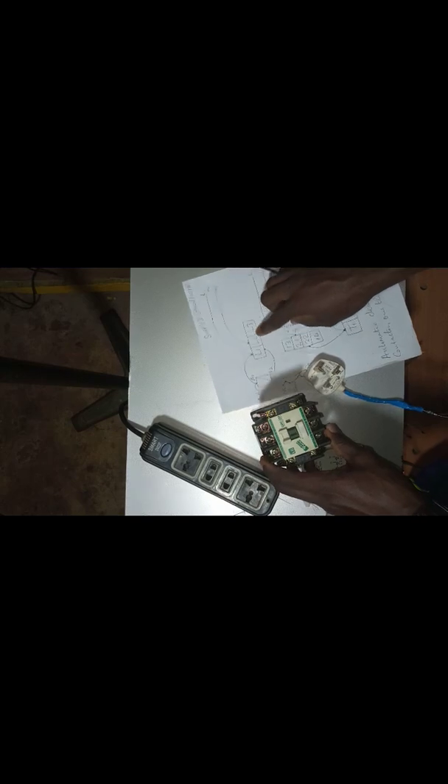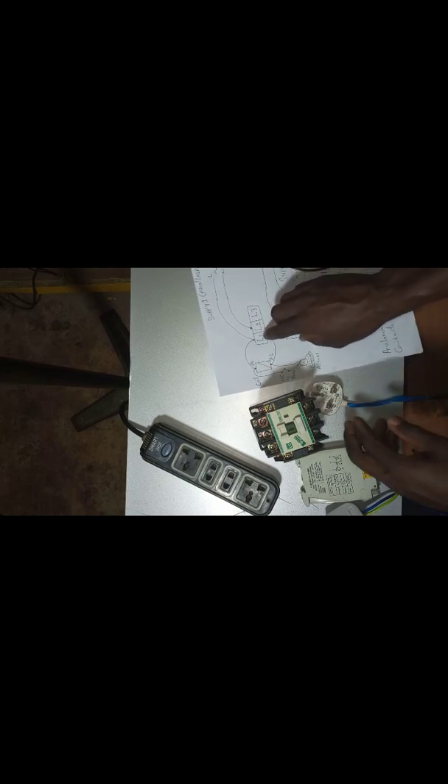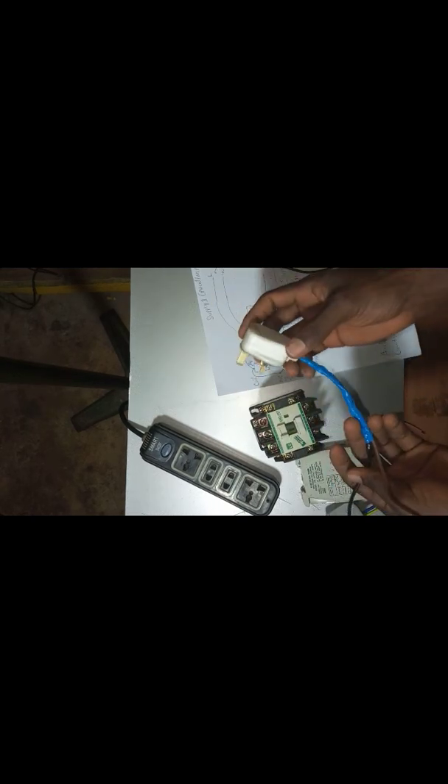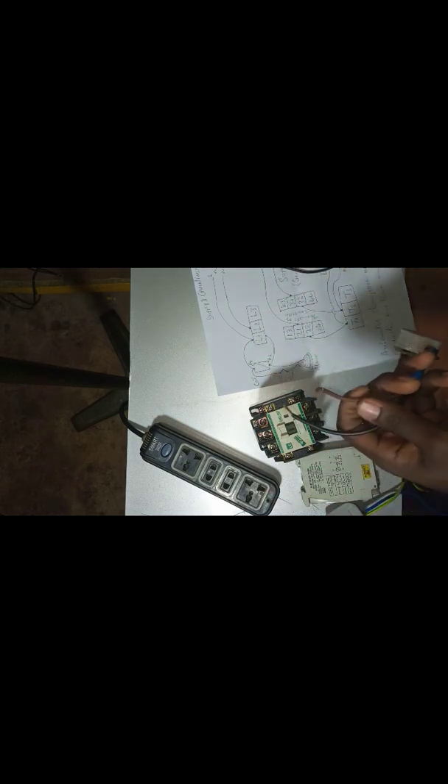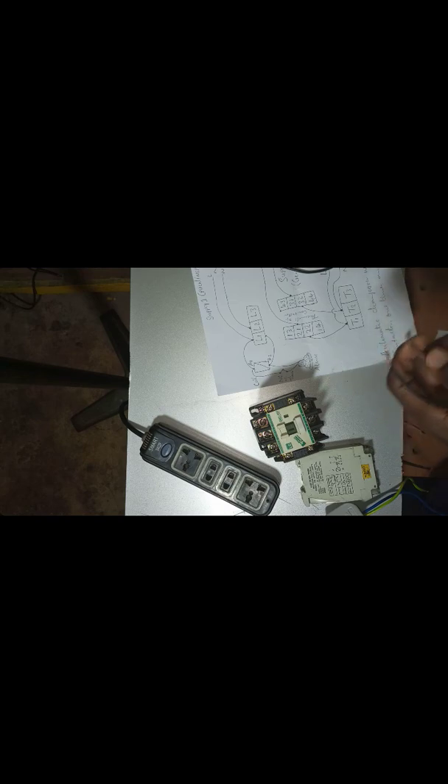My diagram — alright. The diagram says from this point, I'm connected from this point. The diagram says my live and neutral supply goes to L1 and L2. From L1 and L2 it enters to A1 and A2. So this one is my supply — I'm using this one as my NEPA supply. So I will be connecting.